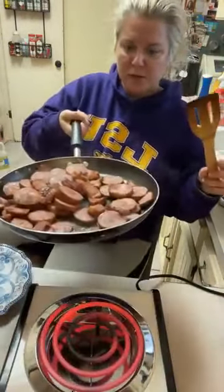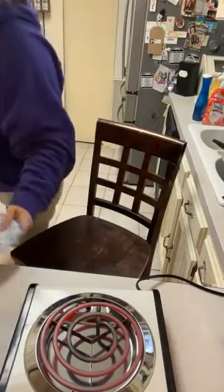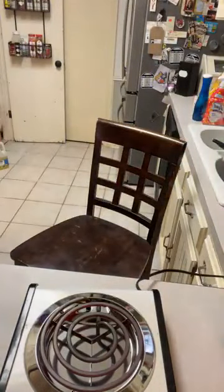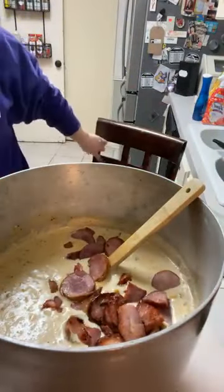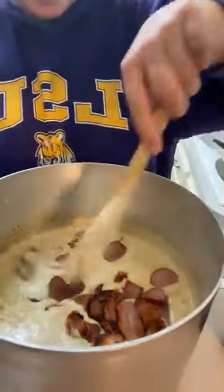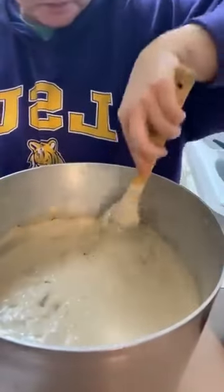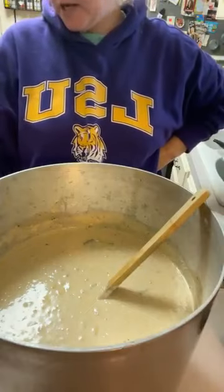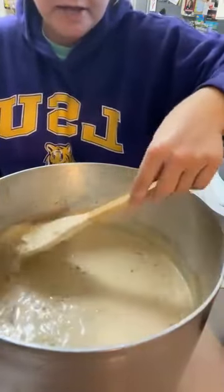I'm going to take this meat and put it in the soup and bring that big pot back over here. We're going to let this cook in and marry in those flavors for a few minutes, and then we're going to add our shrimp. We are making shrimp and corn soup. In here we've got two cans of cream corn and two cans of regular corn — isn't that pretty? We've got some andouille sausage and some tasso.